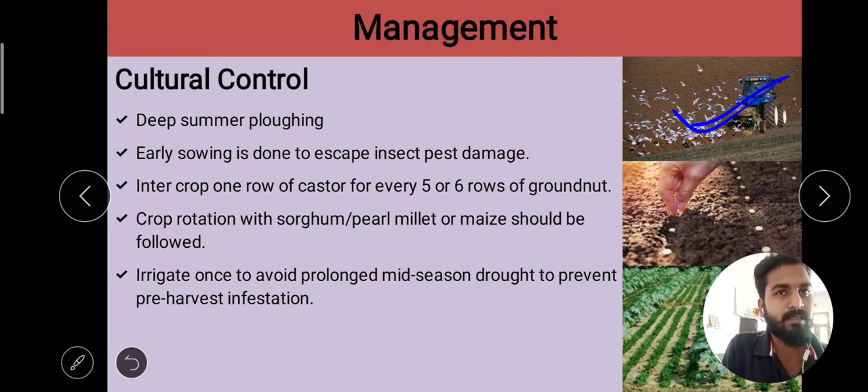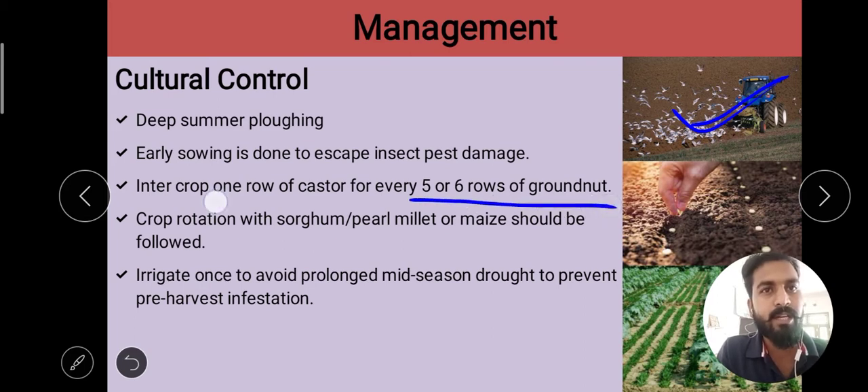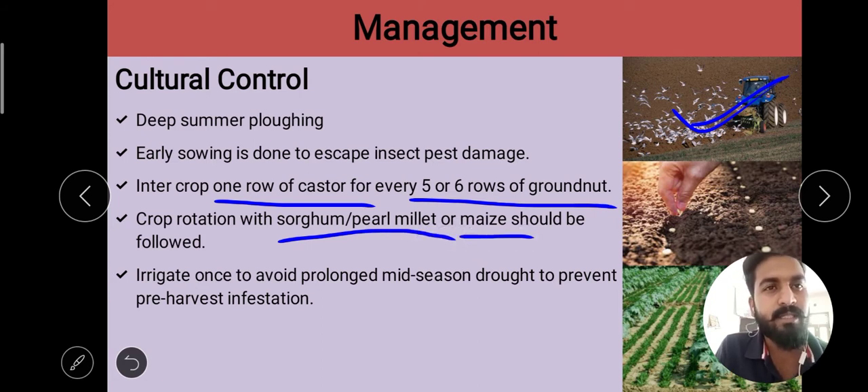Then inter-cropping. Inter-cropping means that we put one row of castor after every 5-6 rows of groundnut. Then crop rotation — in crop rotation we use sorghum, pearl millet, and maize. This also reduces the pest population of red hairy caterpillar.